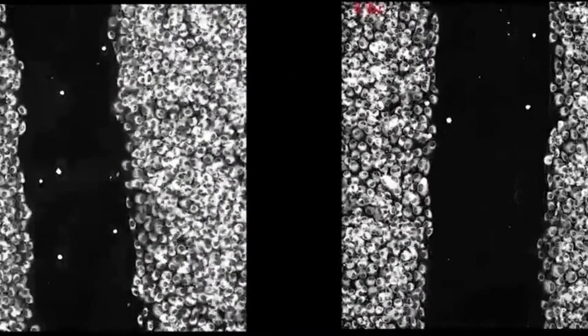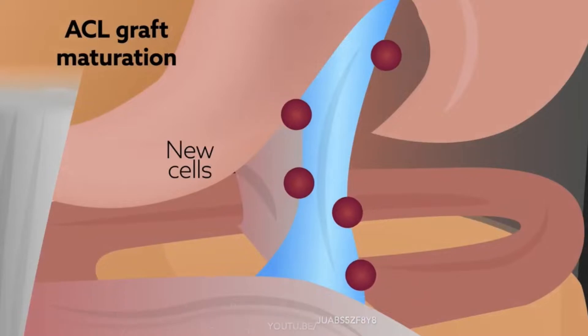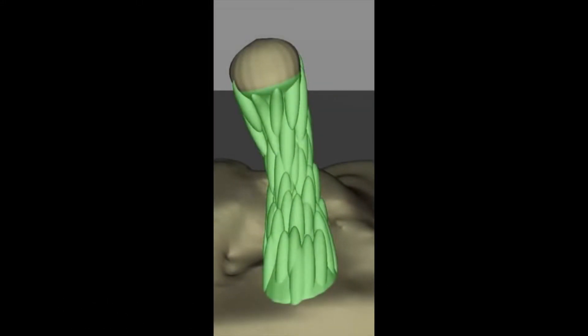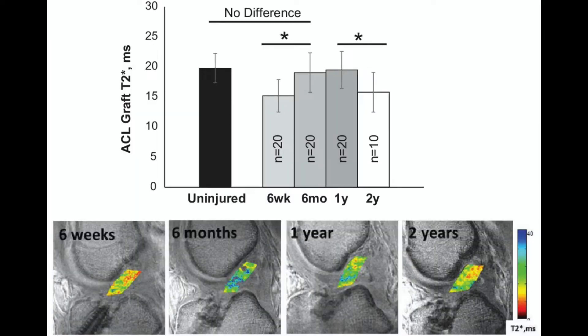Inside the bone tunnel, bone proteins are released that help remodel the area and allow bony ingrowth, which strengthens the graft-to-bone attachment and improves the force the tissue can withstand before failing. An important growth factor called basic fibroblast growth factor appears on the graft tissue, signaling fibroblasts inside the bone tunnel to invade the graft and deposit type 3 collagen, increasing total collagen content as the graft tendon attempts to become a new ACL. However, the collagen fibrils in the reconstructed ligament are not organized the same as the original ACL, and histologic studies have shown that the process of graft tendons turning into ligaments remains incomplete even at 10 years after surgery. The mature ACL graft tissue properties likely resemble something between a tendon and a ligament.